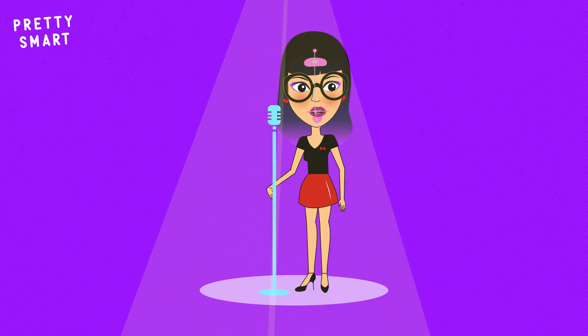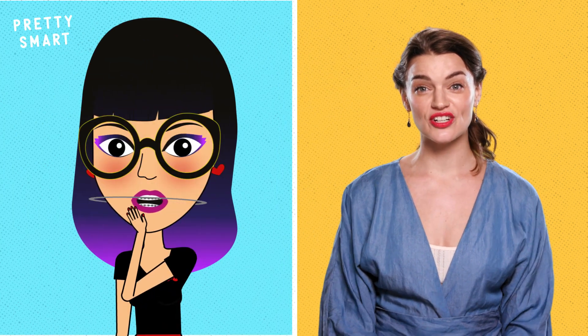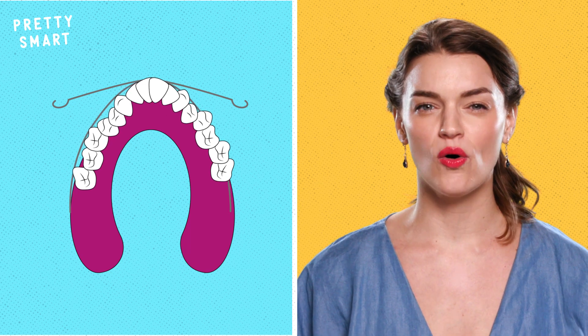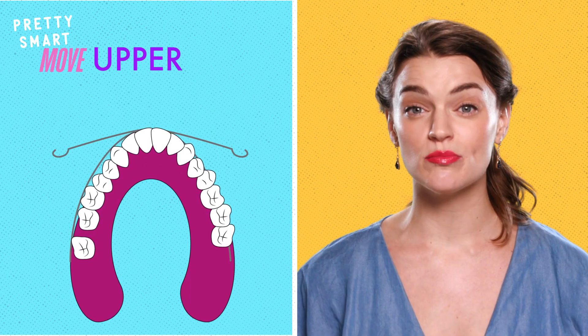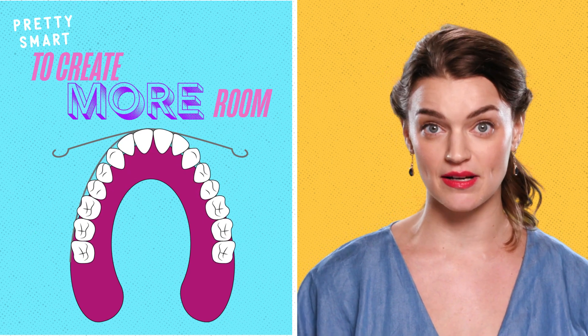And now for the most humiliating part about braces — headgear! Some souls have been spared the embarrassment of wearing this contraption outside of the home. Some, unfortunately, are now comedians. Probably. The most common kind of headgear is the face bow variety because it basically turns your head into a makeshift archery bow. By attaching an elastic strap around your head to a horseshoe-looking part in your mouth, the headgear is able to move the upper molars back to create more room for straightening or help correct bite alignment. Most of the time you only need to wear this at night, but if your teeth are really bad, you might have to wear it all the time.